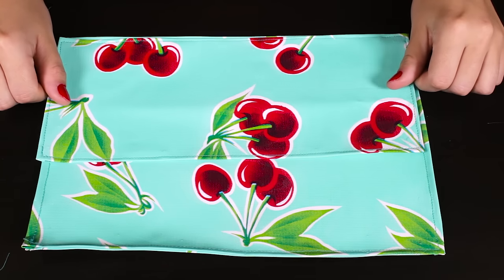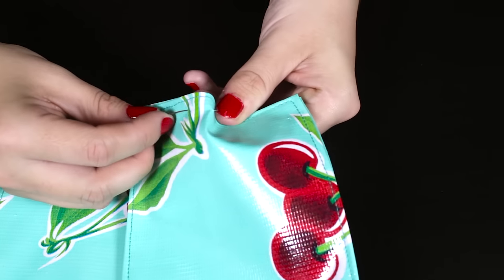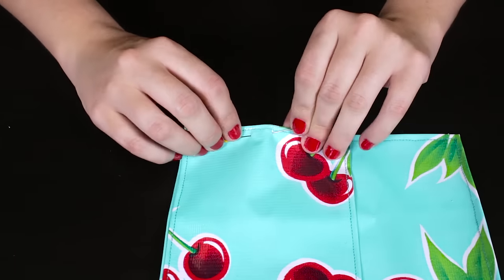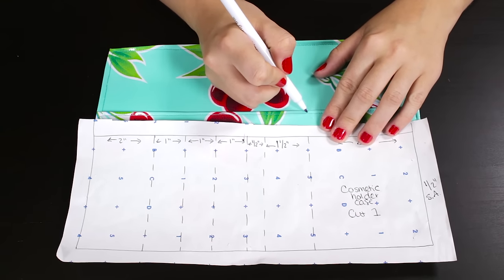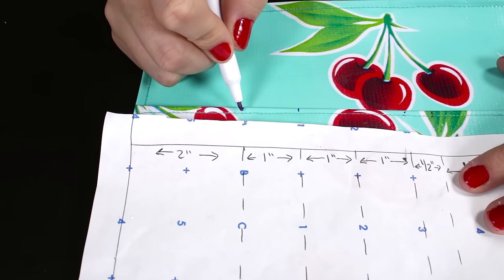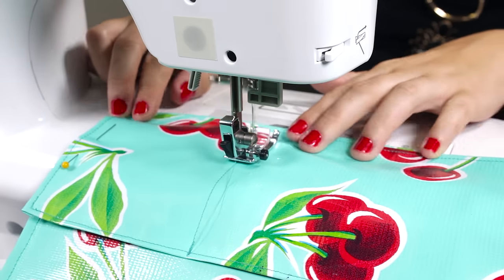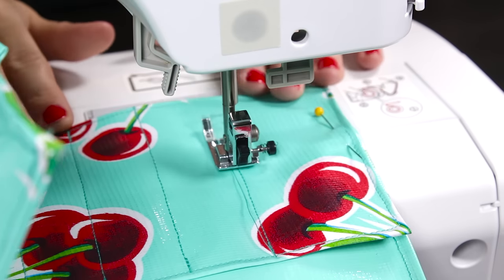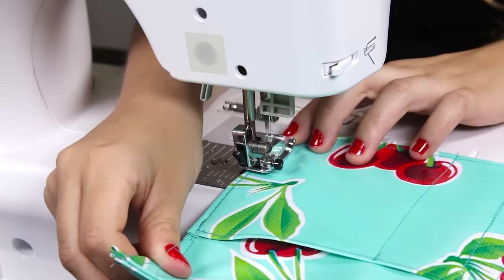Take the small rectangle and fold the edges over ¼ inch. Pin and stitch around all 4 sides. Place this piece at the bottom of the large rectangle with the right side facing up and pin the sides to keep it in place. Take the pattern piece and mark where the stitch lines are, then use this as a guide for stitching the pockets. From each point, stitch a straight line down to the bottom. Stitch along the sides and bottom of the small rectangle.